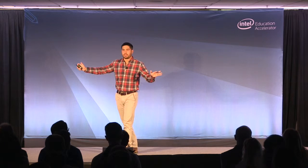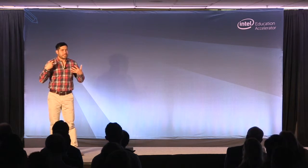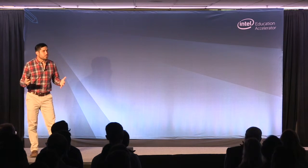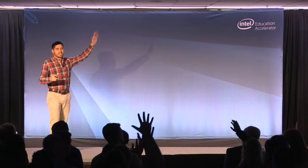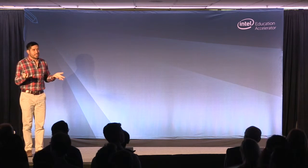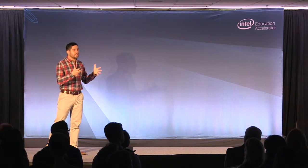I want everybody to imagine you're in a physics classroom — that might be exciting for some of you, scary for others. I'll be the teacher today, and we're going to learn about the angular velocity of rigid bodies. Who's excited about this? We got a lot of nerds in the room. Luckily for the non-nerds, that's just a fancy way of saying spinning.